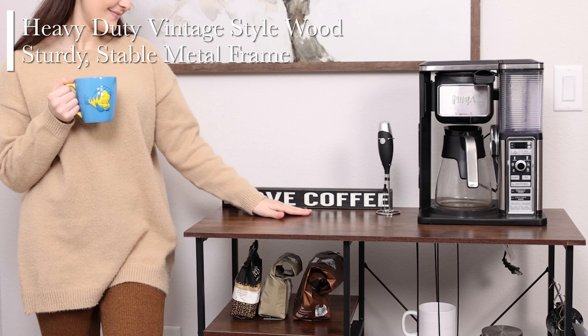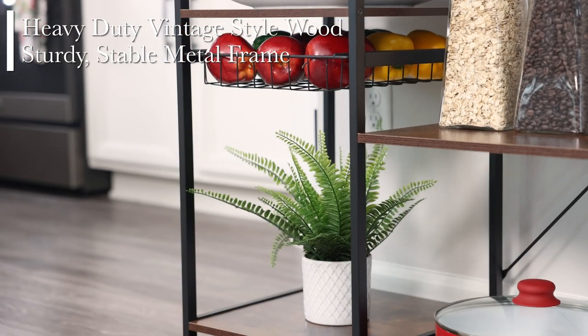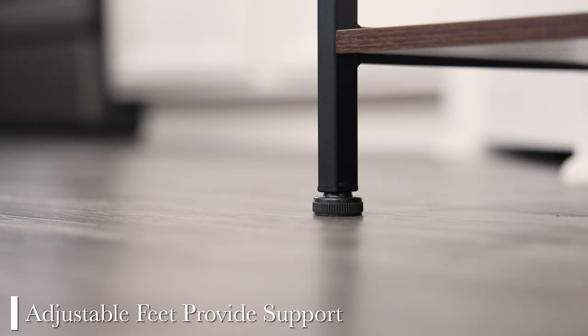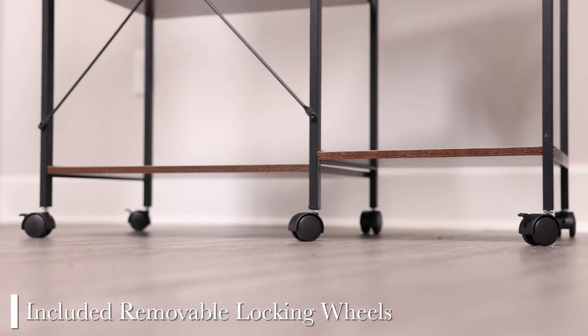This Baker's Rack is easy to assemble and is made with heavy-duty, vintage-style wood and a sturdy metal frame. The adjustable feet provide support on uneven floors, or you can switch to the included lockable wheels.